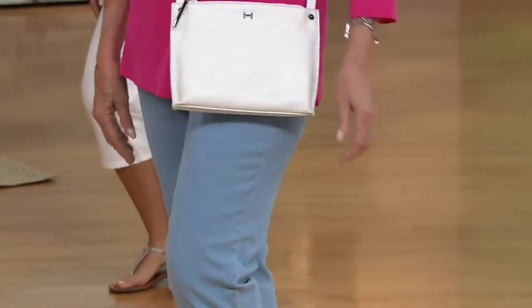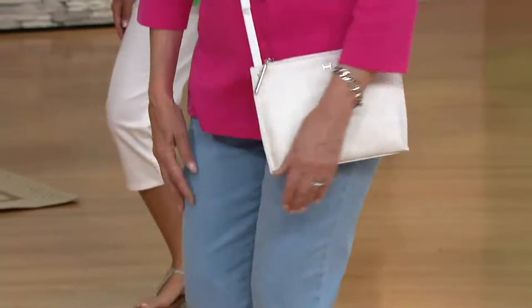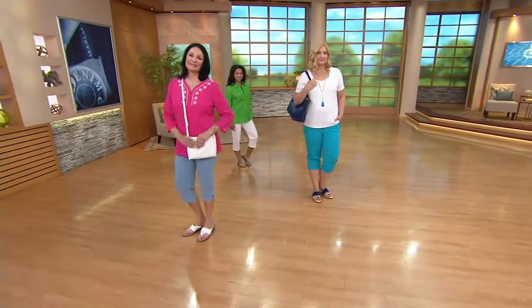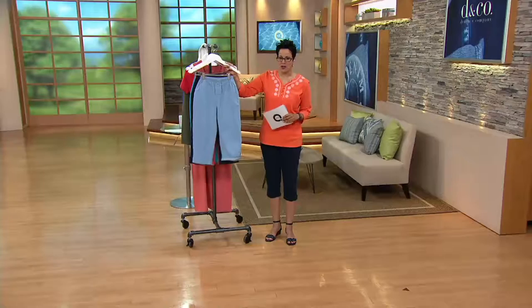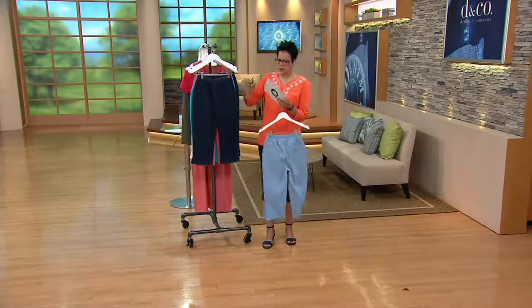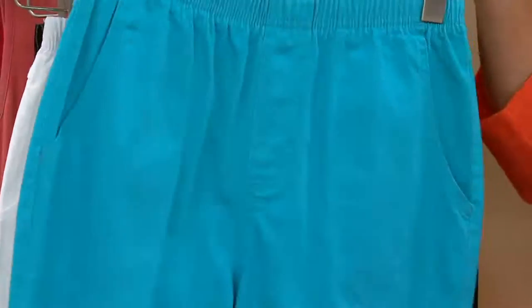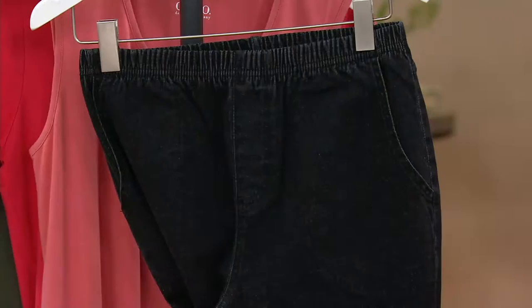We always put a buy more and save on something we think you'll appreciate that is timely. Right now we have them in all the colors. If you'd like to shop on your Q card, you can do that and make it three easy payments of $11.56. Item number 277647. We've got bleached denim, dark indigo, coral, aqua, white, and black.